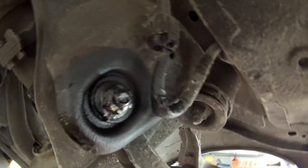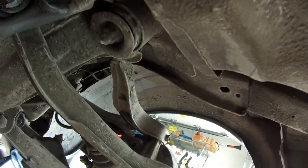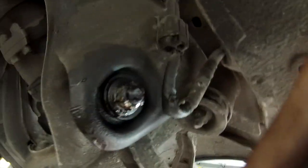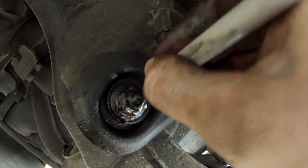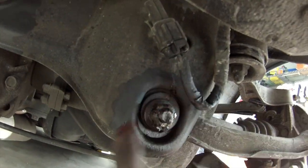These are eccentric bolts — I think they're called that. It just means that's how they can adjust the alignment without having adjustable arms, just with the bolts. So you want to mark them so that they are the same when you put them back on, or similar. I can just see that the hoop is at the top and it's kind of right there.